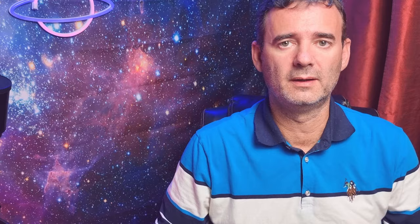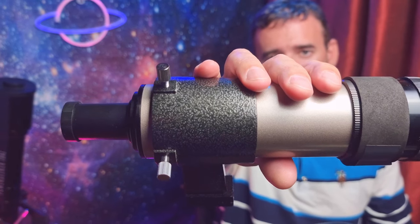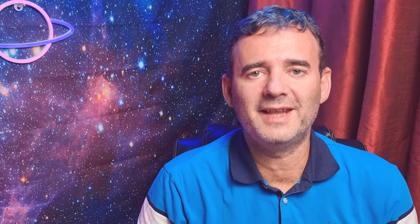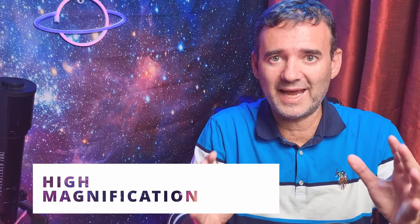I know exactly how you feel and that's why I changed this finder — the original one — to a Rassi finder and gained loads of comfort. But then I wanted more! I wanted a finder that could accept eyepieces so I could use a high-magnification eyepiece and catch those little faint objects like galaxies, like faint nebulae, with my finder while using a camera at the same time, avoiding having to swap the camera for eyepieces to find the object and back again.